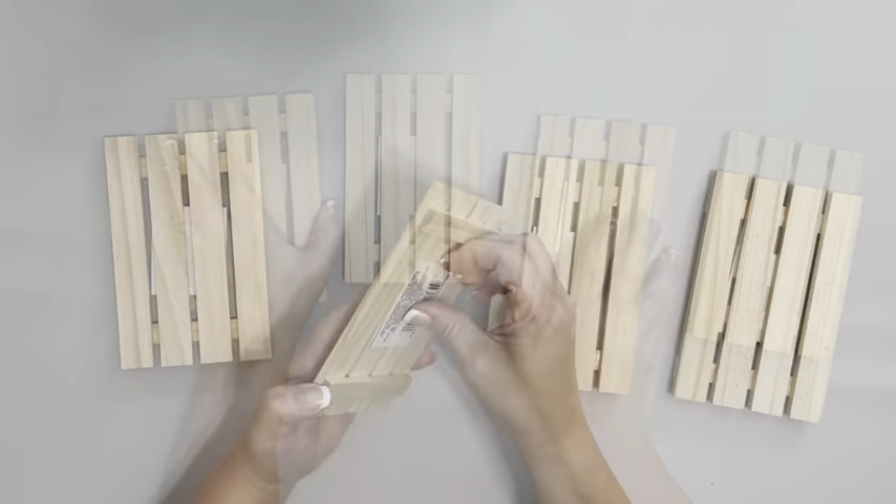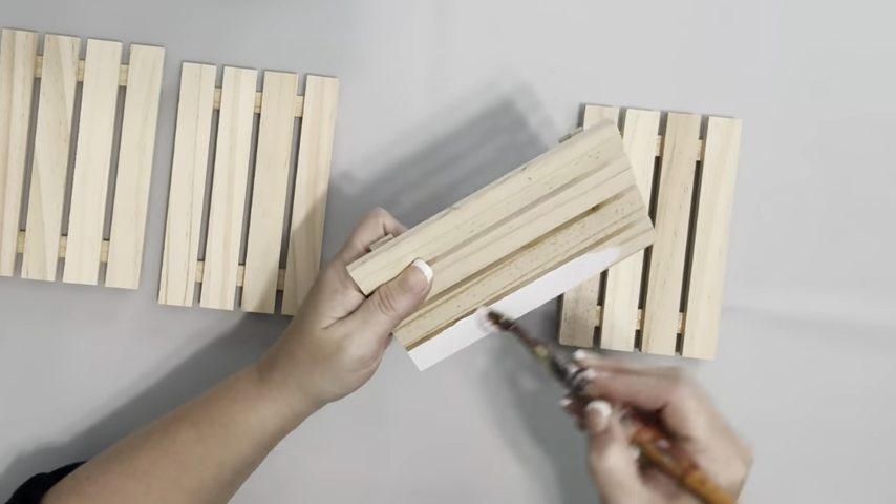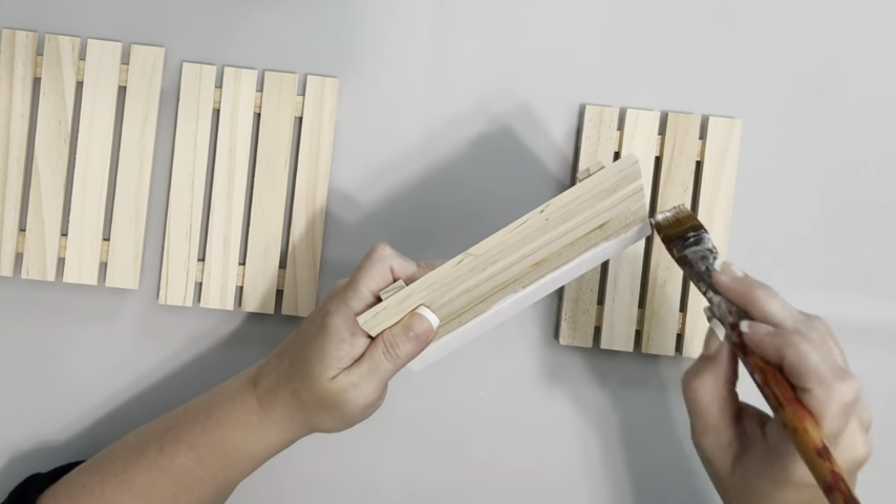Hey everybody, it's Beth. I took four of these palettes from Dollar Tree and painted them with Snow White Chalk Paint by Waverly. I covered them completely, giving them two coats.